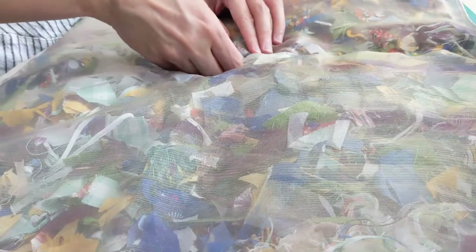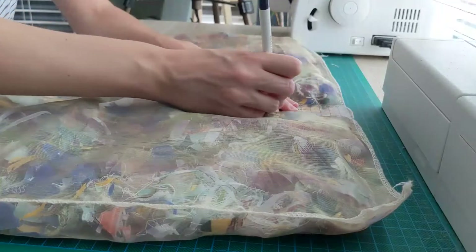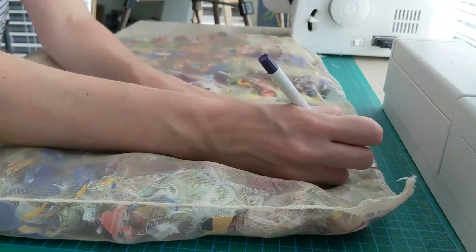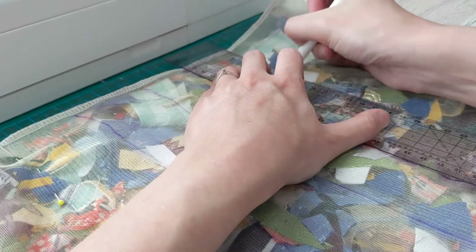Now it's time to stitch. I marked five centimeter wide strokes on the fabric with a marker, then pinned it in place because the fabric would move everywhere as soon as you put it under a sewing machine. So just to keep it in place just a little tiny bit, I used pins.